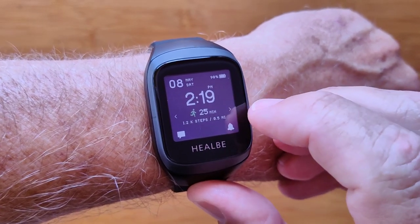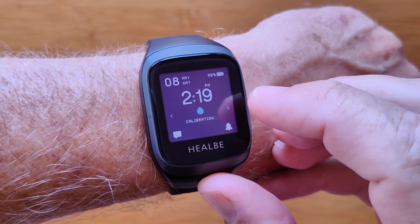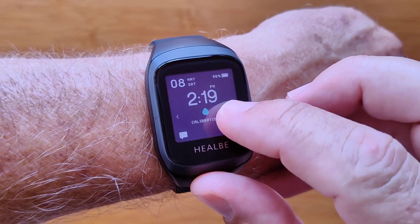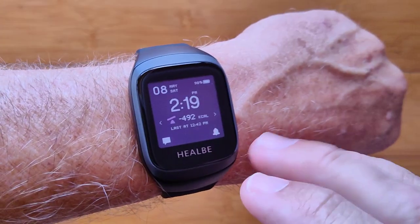You also have heart rate, distance traveled, and exercises. It'll give you an indicator of your stress level and your hydration level, and actually warn you when you need to take a drink of water. There's a whole bunch to this watch and the associated app.